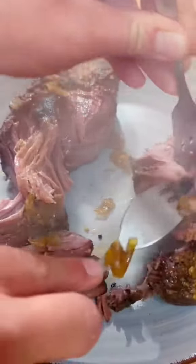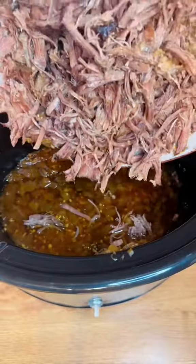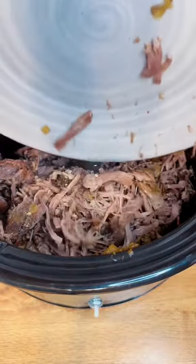You want to put it on a plate so that you can shred it, and make sure to put it back into its juices. The meat loves the juices — it's going to suck that right back up.